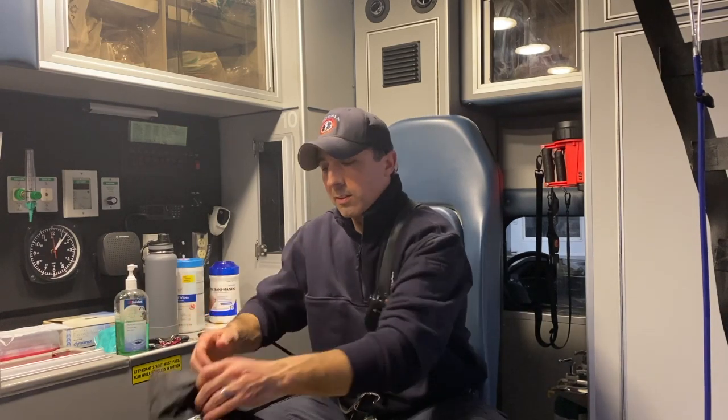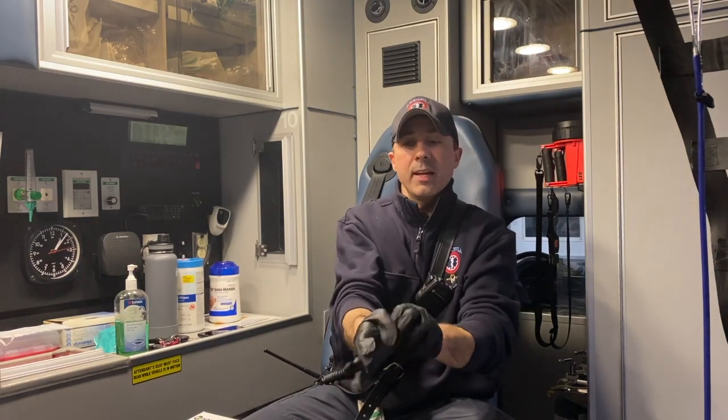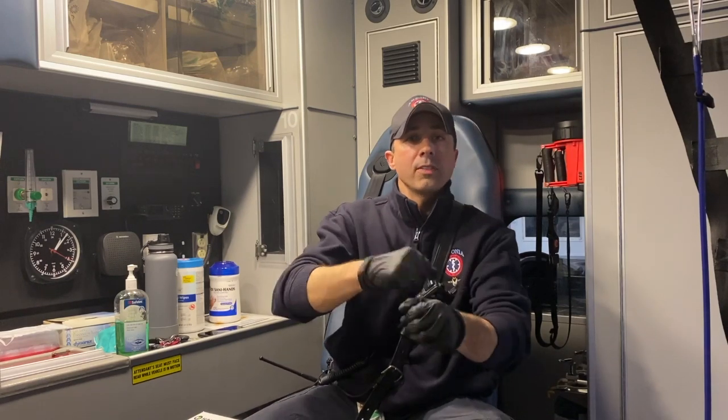So again, real quick — if we're going to wear gloves, you want to start with good hand hygiene: wash your hands with soap and water for 20 seconds, then apply your hand sanitizer, and then put your gloves on. If you're going into an environment that is heavily contaminated, you could put two sets of gloves on. That'll allow you to pull off your top layer of gloves and have clean gloves underneath.